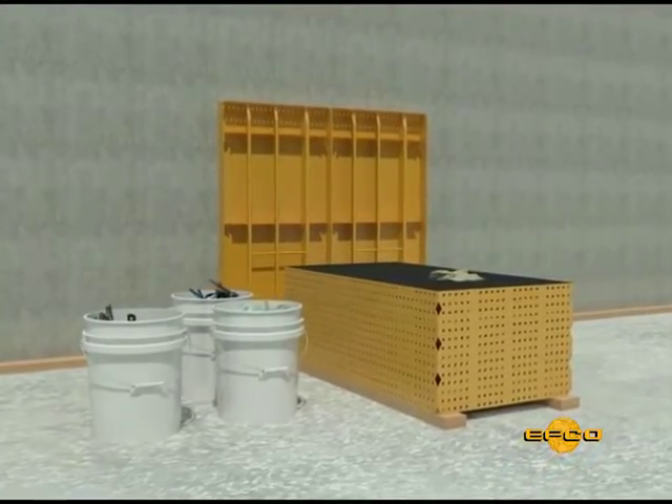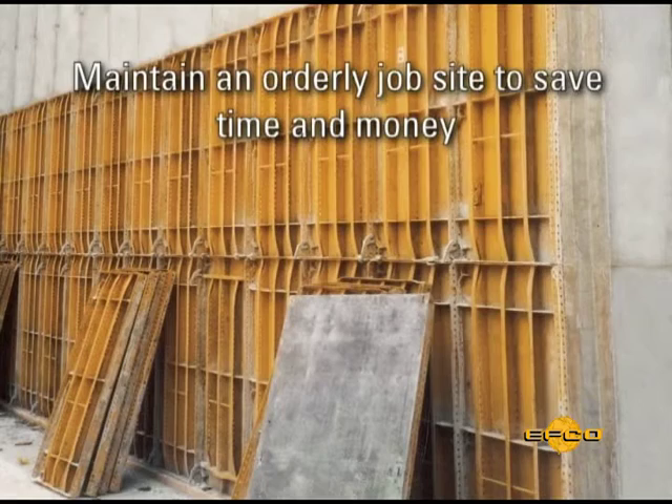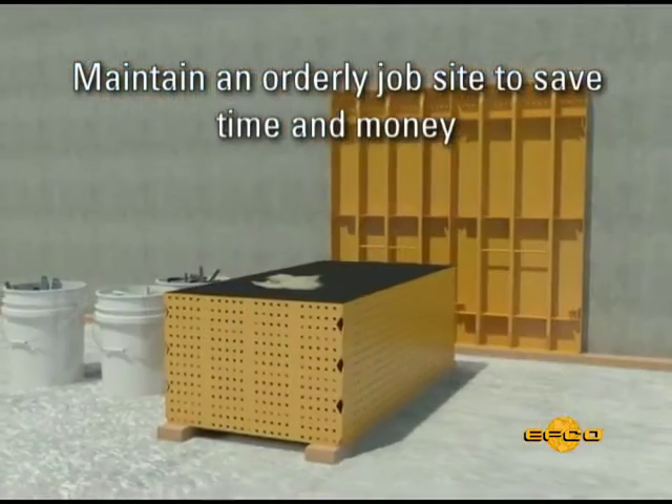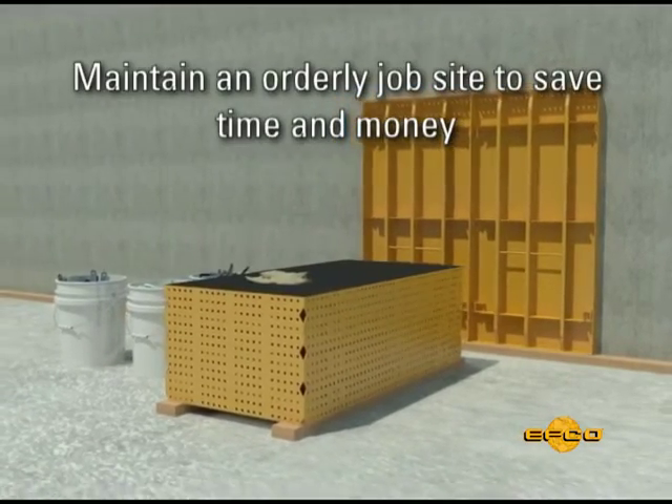Step 6. An orderly job site is one key to an efficient operation, and one important step is to sort and stack form panels as they come off the wall.